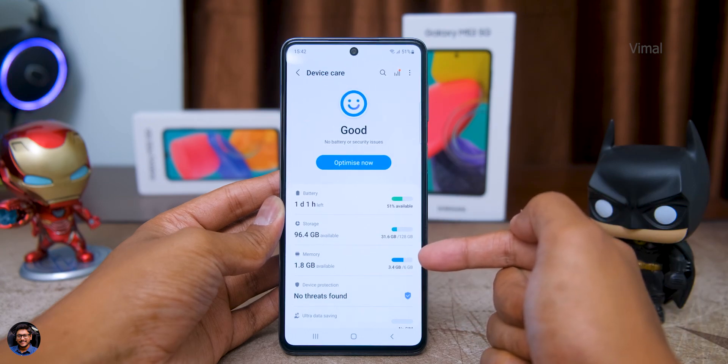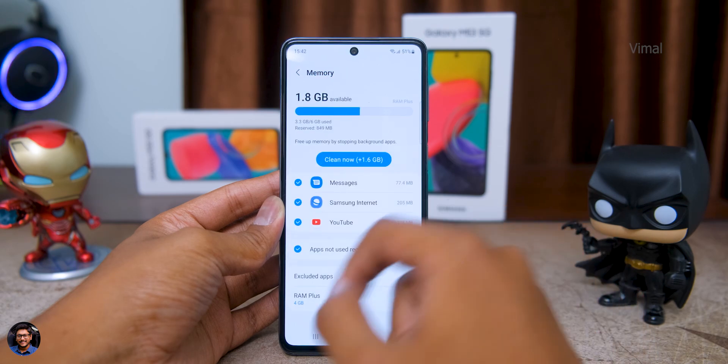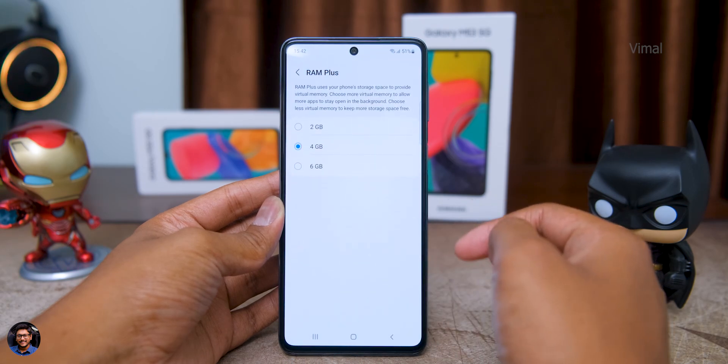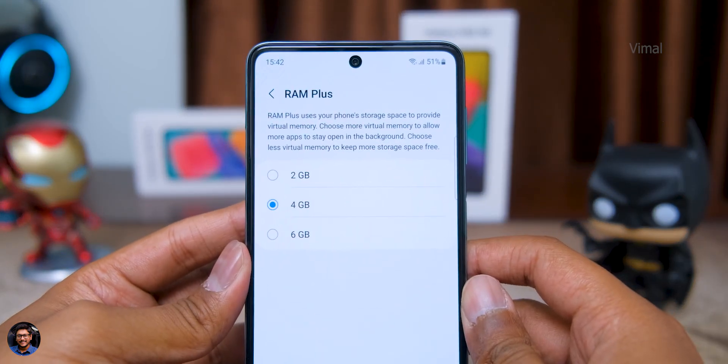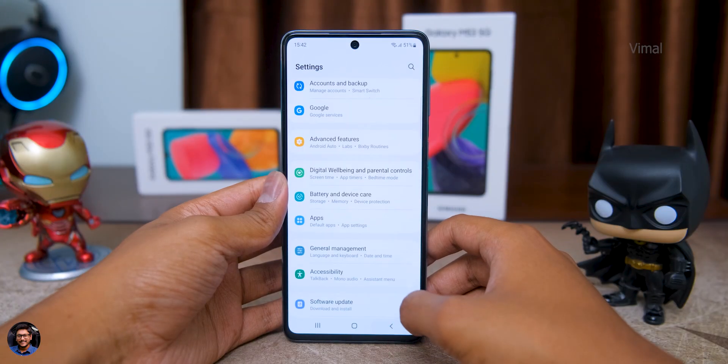Plenty of space, and in case that's not sufficient you can expand storage using a micro SD card up to 1TB. The M53 5G also supports the RAM Plus feature — on this variant you have 6GB of RAM and you can expand it by an extra 6GB for a total of almost 12GB of RAM. On the 8GB plus 256GB variant, you can expand up to 8GB extra for a total of almost 16GB of RAM.